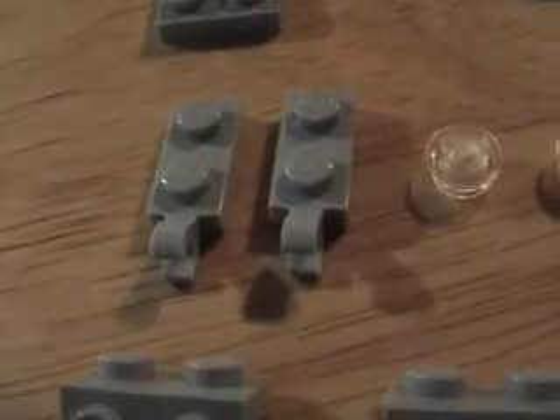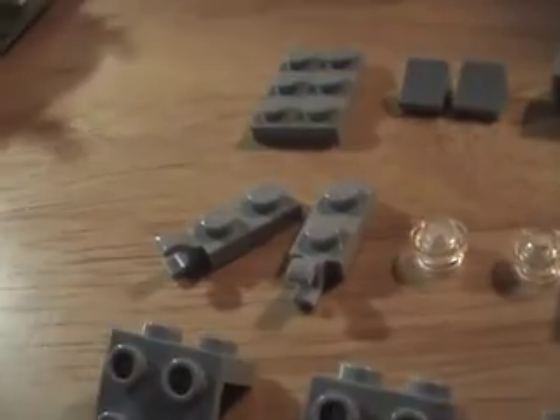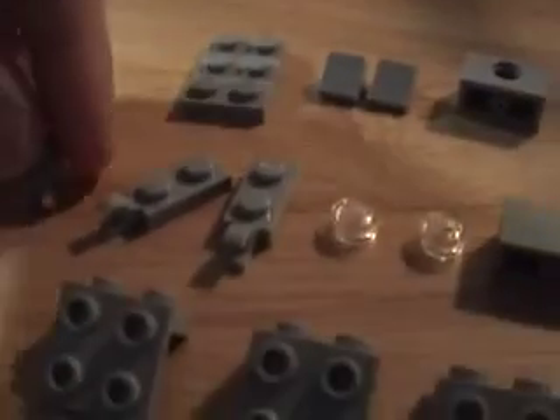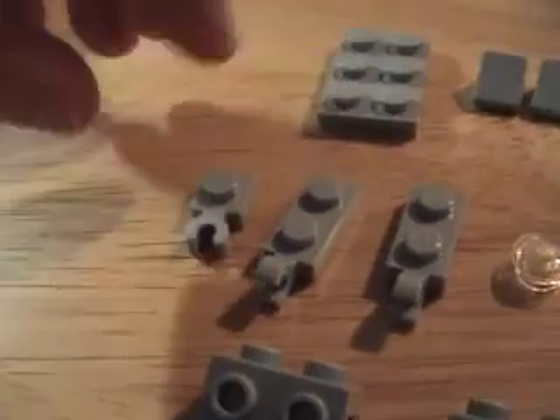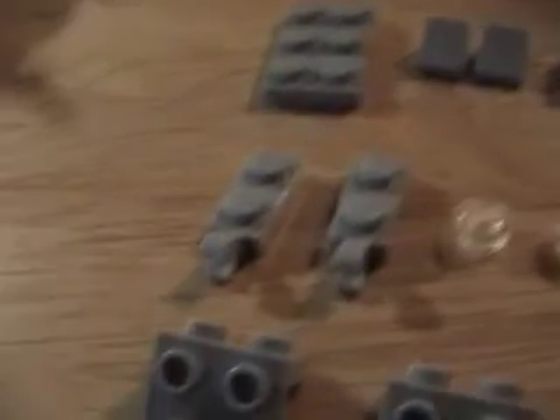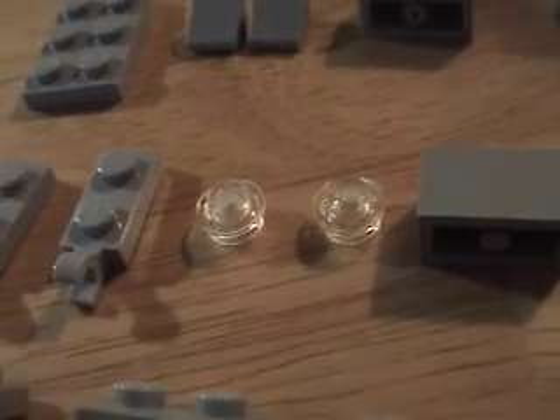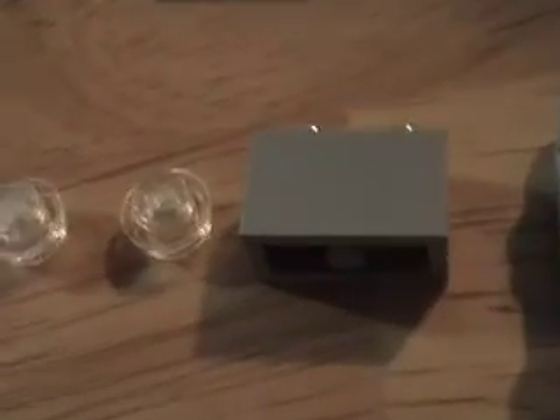You'll need two middle tiles with the hole, and two pieces with the claw — make sure it's facing the right way. There are other ones, so make sure it's not facing the wrong way — this is bad, this is good. See how the claw is facing that way. Then you need two transparent see-through white studs.